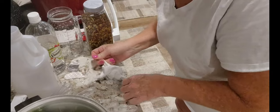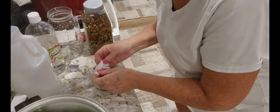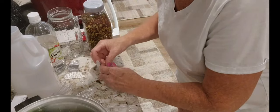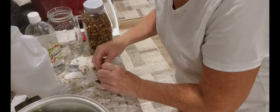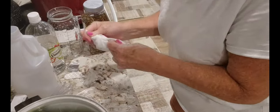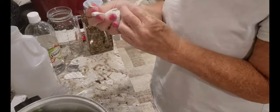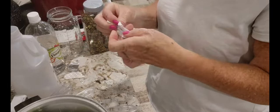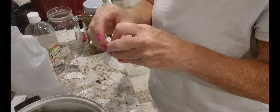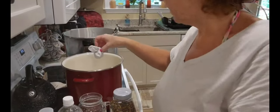I'll tie both ends — you don't want the spices coming out in the water. I'm going to tie this one again, better safe than sorry. Now we have it tied up and that spice bundle is going right into the brine.